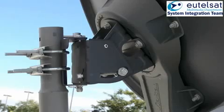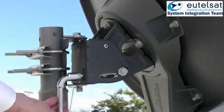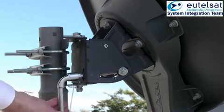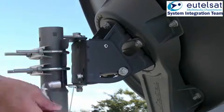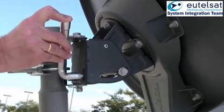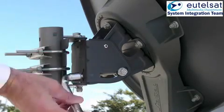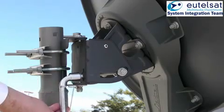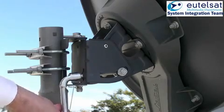Now perform the same process for elevation. Move the elevation adjustment bolt until you hear the beeper tone drop. Change direction until you hear the continuous tone and keep going until the beeper tone drops again. Change again the direction until the antenna is back to the continuous tone.